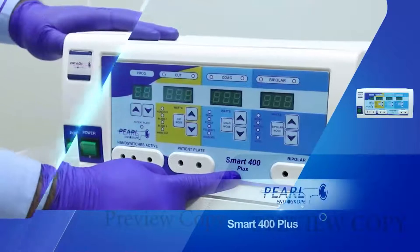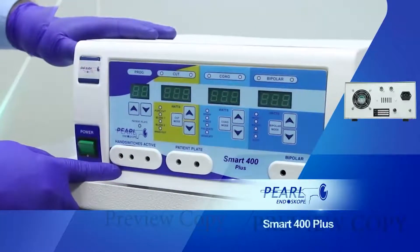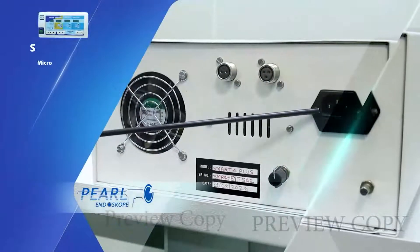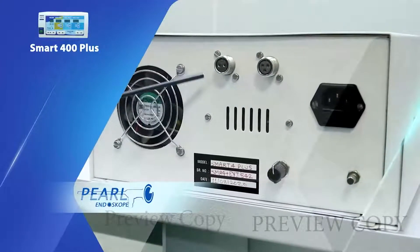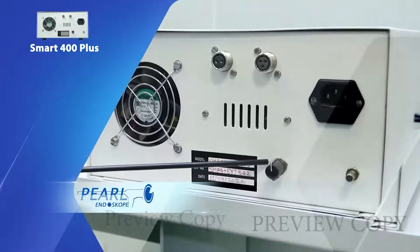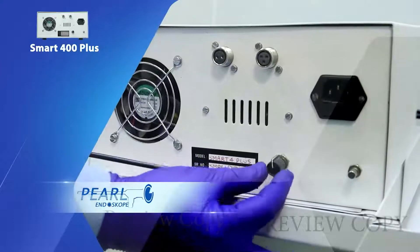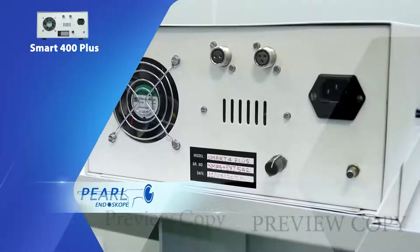This is a demonstration for the Smart 400 Plus. This is the power cable connector, the monopolar foot switch connector, the bipolar foot switch connector. This is the machine activation volume control switch; it can be adjusted clockwise. This is the exhaust fan.